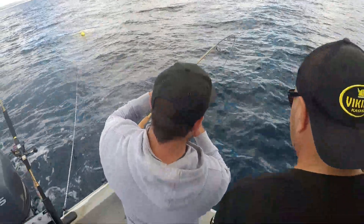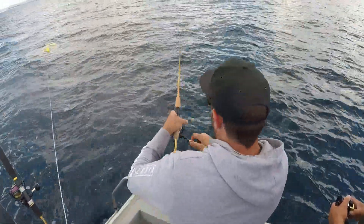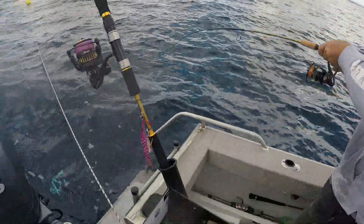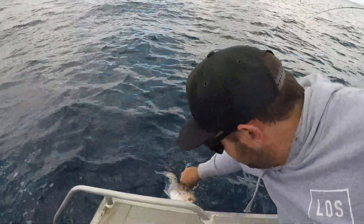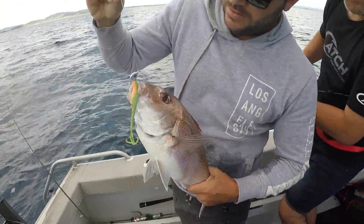We've still got one on — lost one big fish but it's all good, we'll get him again. We know where he's hiding. Here we go — oh it's nice, nice eating fish! Nice eating fish, look at that. There we go, off to the takeaway shop after this.